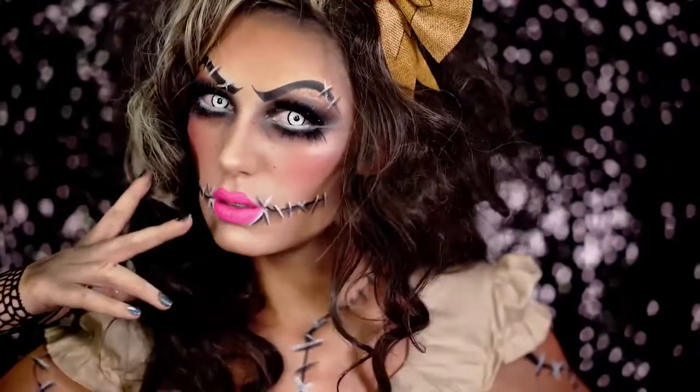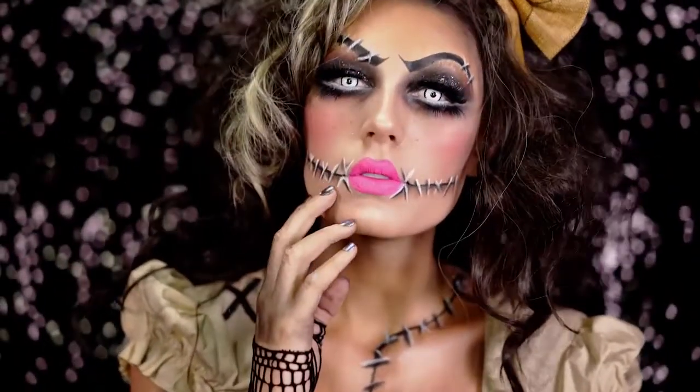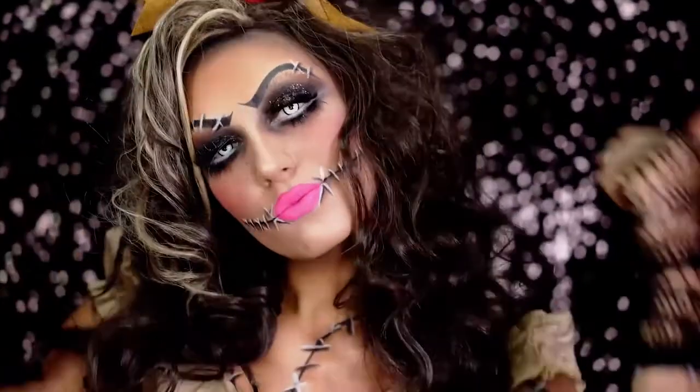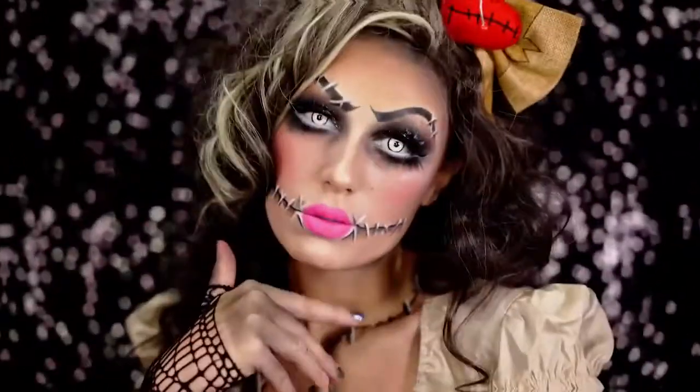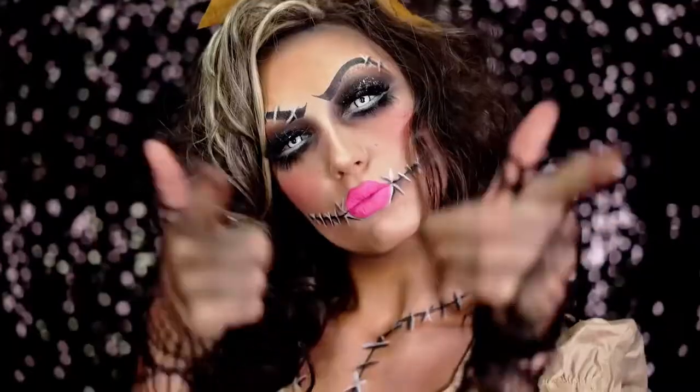Hey beauties and welcome to VLB Halloween 2017. Get ready for all the glam, creepy, and glittery fun we're about to have by subscribing and hitting that share button with your friends to show love. To kick off I'll be creating this dark and cute voodoo doll makeup look, step by step. Let's do this.